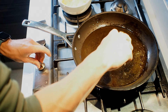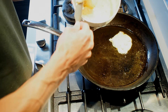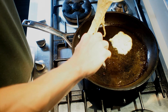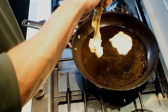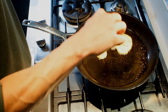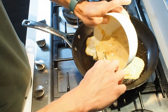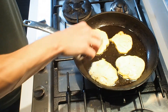Drop a blob in and spread them out into sort of little blobs — like little mini pancakes, like that.